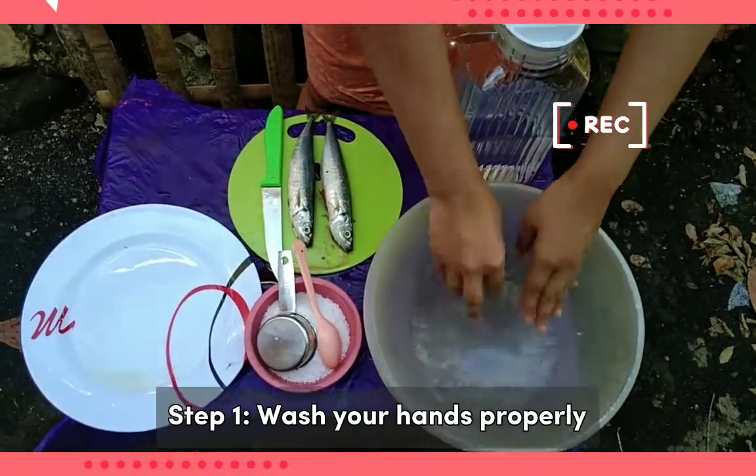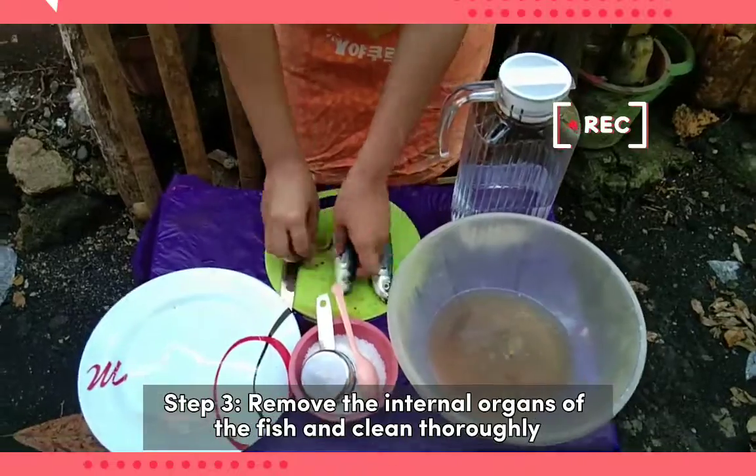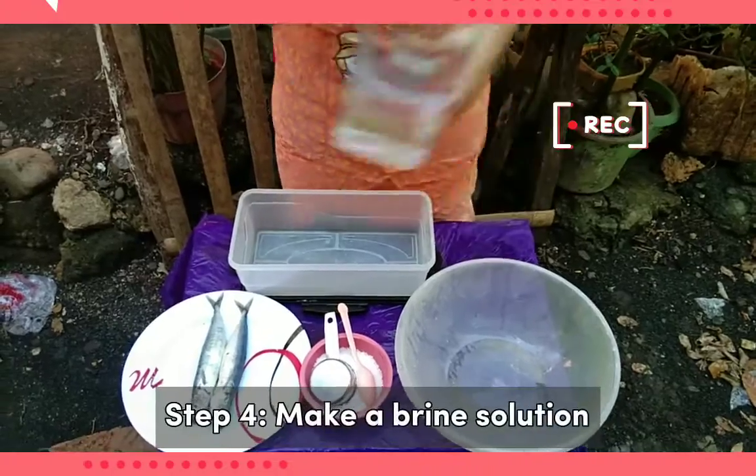Wash your hands properly. Step 2: Clean fish with water. Step 3: Remove the internal organs of the fish and clean thoroughly. Step 4: Make a brine solution.